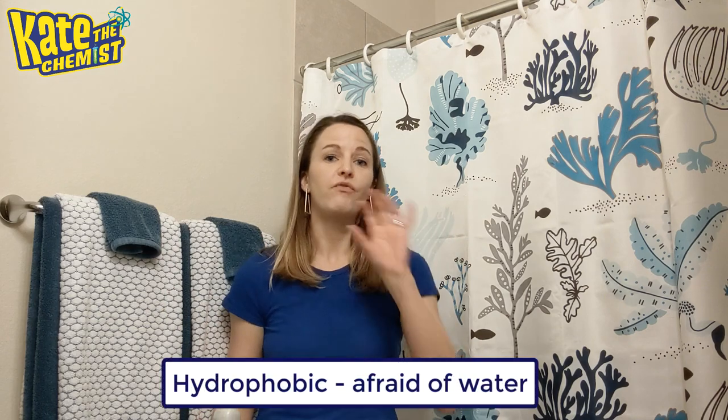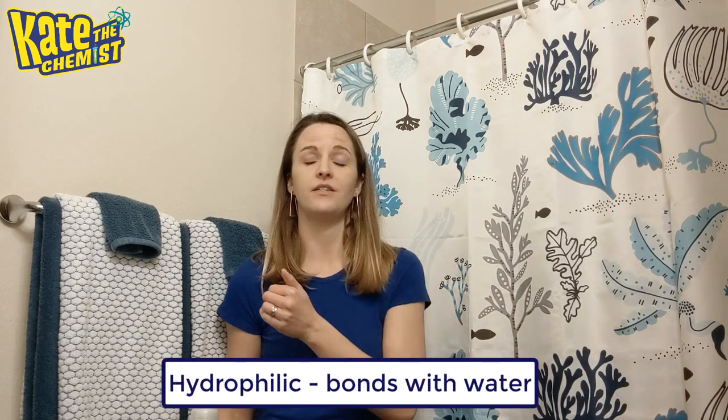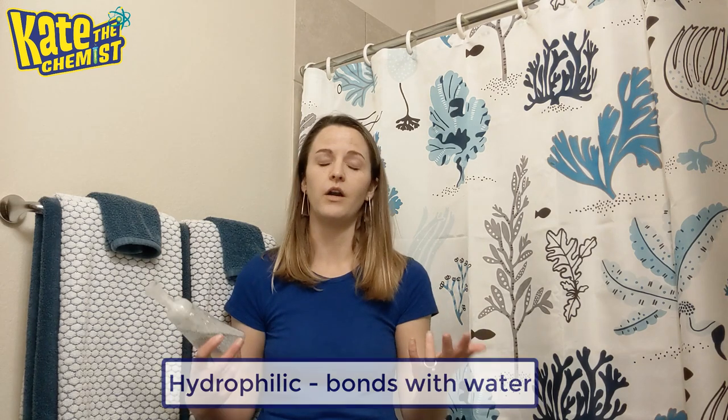Soap. The way soap works is that it is this one magical molecule — and it's not really magic, obviously, it's science — but this molecule has two sides. There's a hydrophobic side, a side that is afraid of water, and there's a hydrophilic side, a side that really likes water.